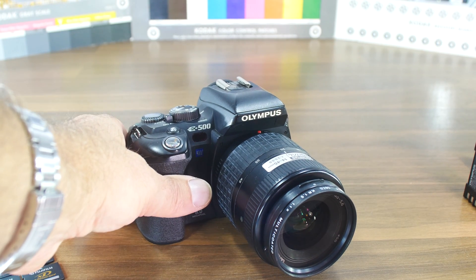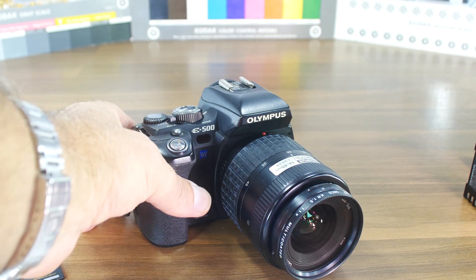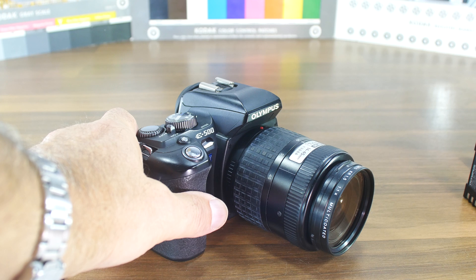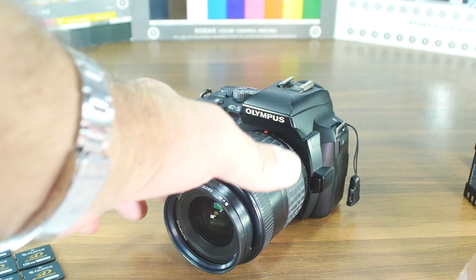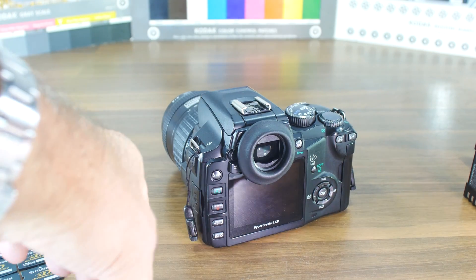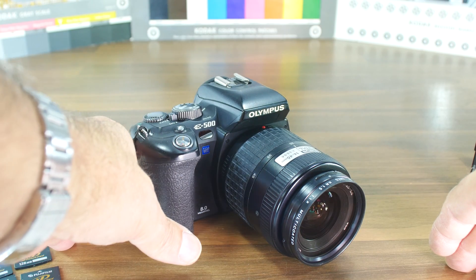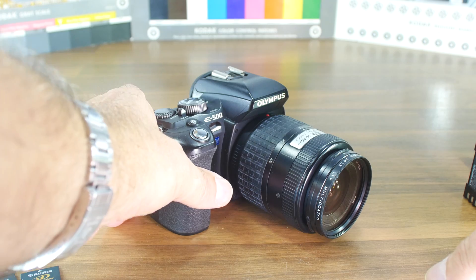I have another interesting DSLR to introduce to you. As you can see, it is the Olympus E500 — in other countries it's called the Evolt E500. We have here an 8 megapixel Kodak KAF-8300CE CCD image chip, which is the same chip as in the E300 and some other cameras. This camera was launched around 2005 while the E300 was introduced in 2004.